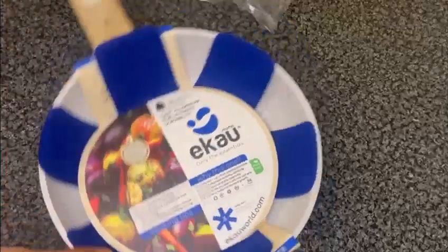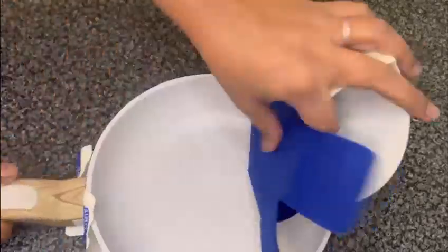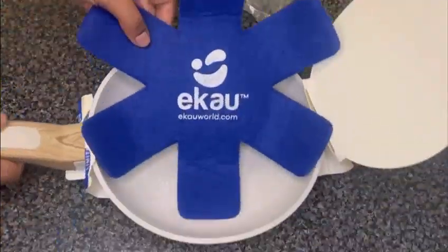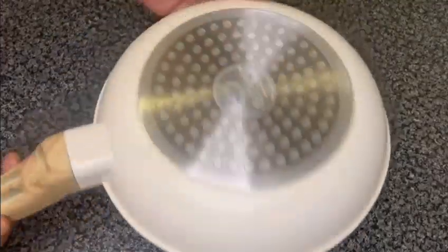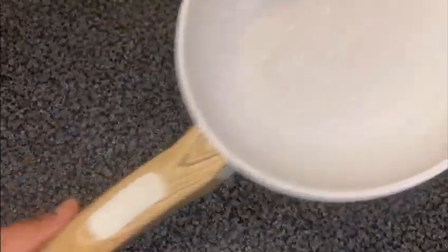Hello everyone, welcome to Amazon. I am looking for this fried penta, so I am going to use this fried penta.